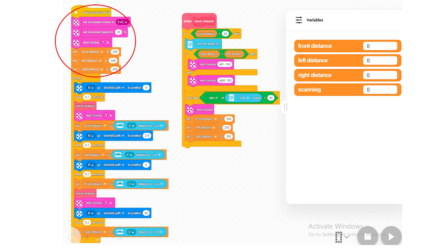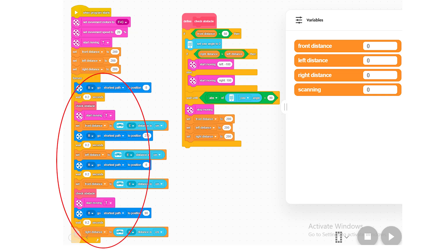Here is how the code works. At first, our robot sets the driving speed and the variables for obstacle distances on the front, left, and right-hand side of the robot. We then continuously swivel the sensor on top of the robot, logging the distance of the obstacles as we go.